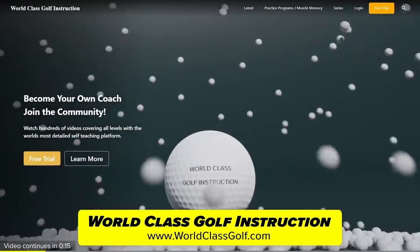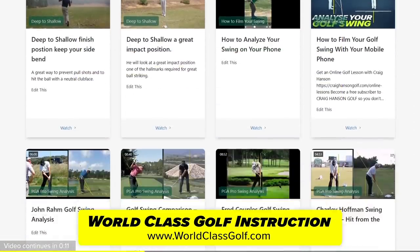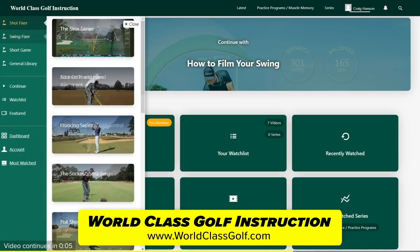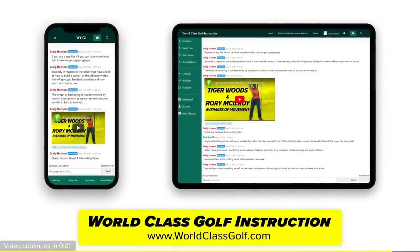World-class golf instruction has over 700 detailed videos for every golfer - practice programs and evidence-based material applied to helping you become your own coach and play your best golf. Join us in the chat room and the community of world-class golf instruction.